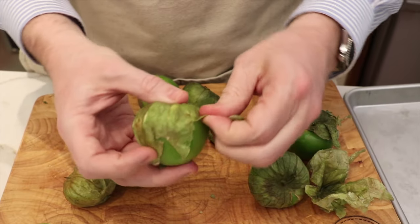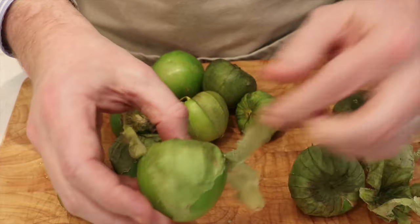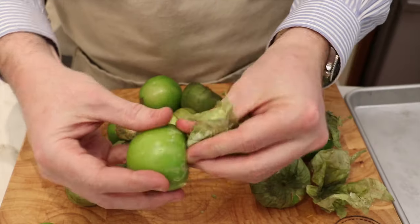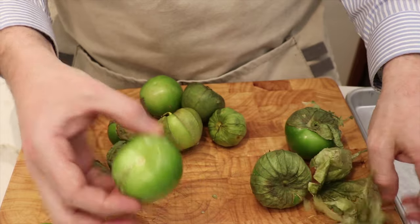So the first step is just going to be removing the husk of the tomatillos. Underneath the husk is a really sticky surface, so we're going to have to wash these just to wash that stickiness off. You're going to want to remove the full husk and take it out of the stem, just like that.